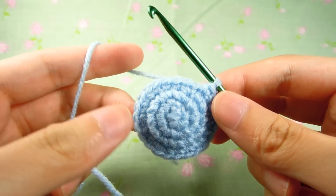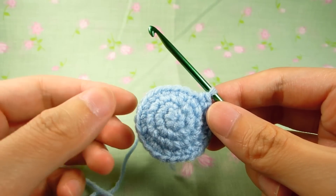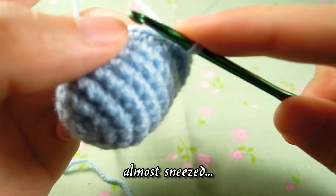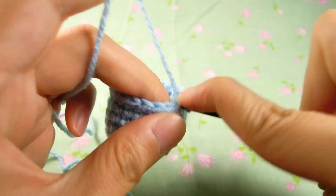Once you do that, you want to do 5 rounds of full 24s. Once you have done that, we are going to do 2 stitches and 1 decrease 6 times to get 18 again.